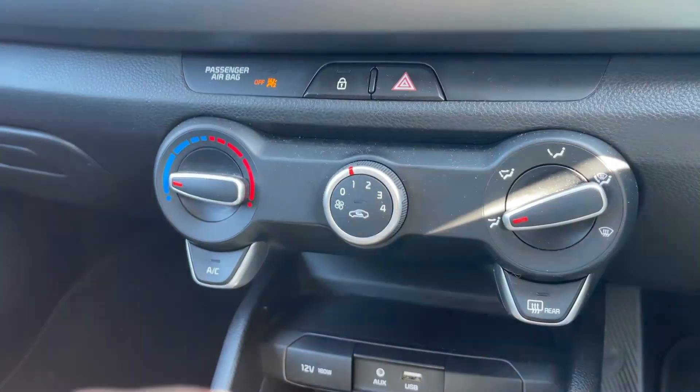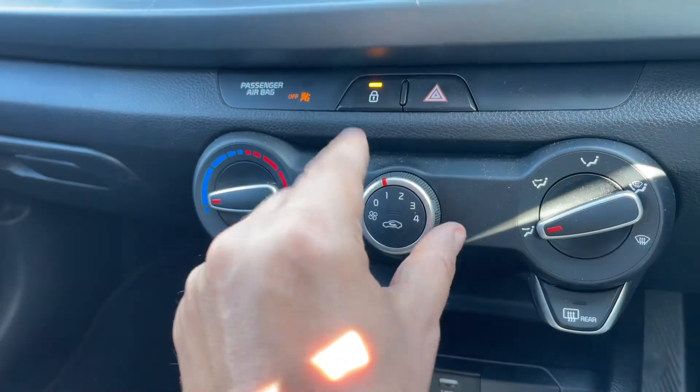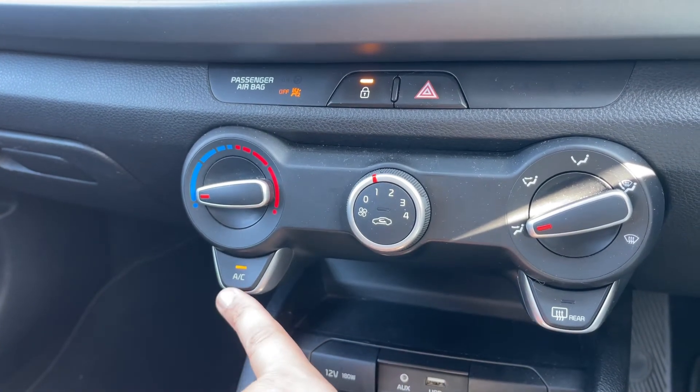Working our way down, we have the deadlock so you can lock the car doors from outside, our hazard warning lights, and then the air conditioning so you can determine the temperature, fan speed, and direction of the air. That button turns your air conditioning on — it's on when that light shows — and it'll obviously turn it off again as well of course.